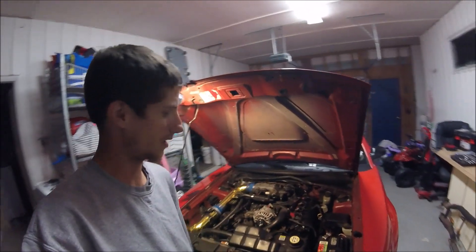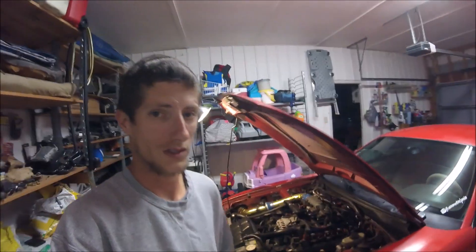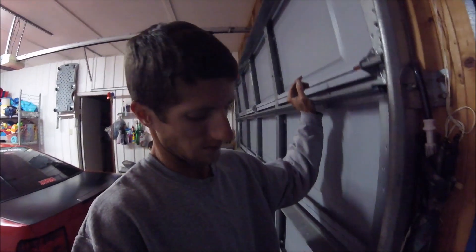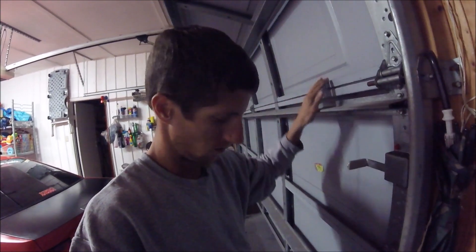Go ahead and jump in it and start it up. Hopefully that fixes the problem. I'm going to open the garage a little bit, just to get some of the fumes out. Let's try it out — fingers crossed. If not, I'm going to have to buy a battery and I don't have money to waste on a battery right now. Moment of truth.